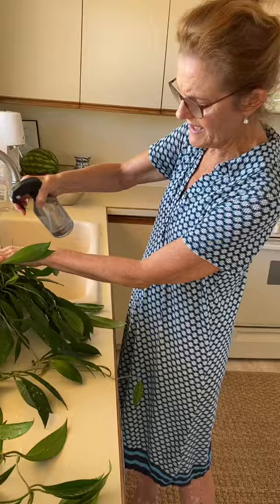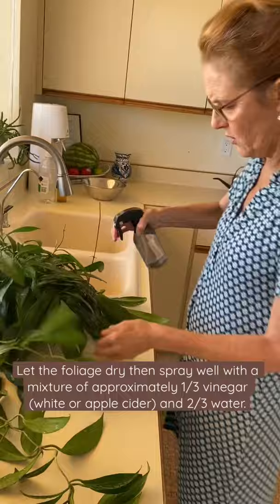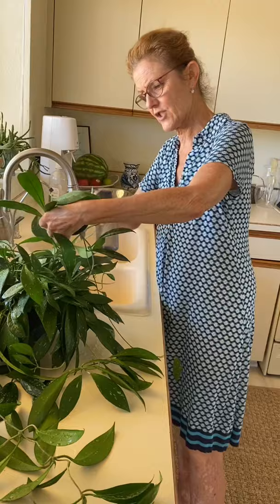Be careful with using vinegar because you can't use it too often or too much. It has an acetic quality so it actually burns the aphids, but it can also burn the tender growth or the older growth of a plant over time, so just be easy with it.